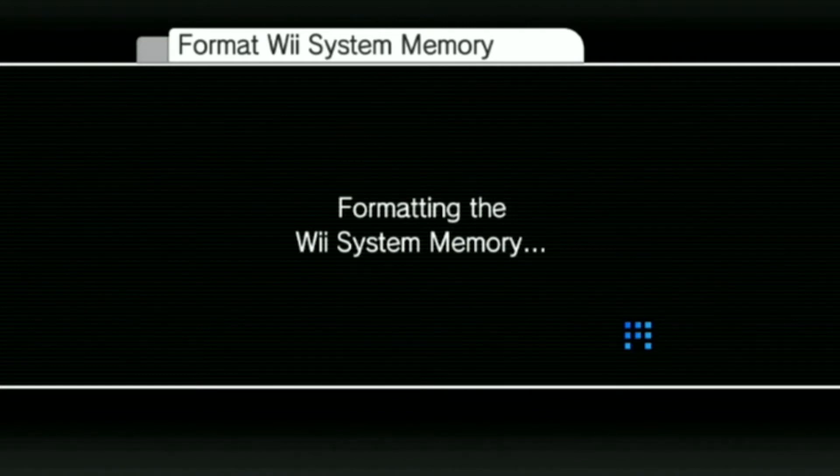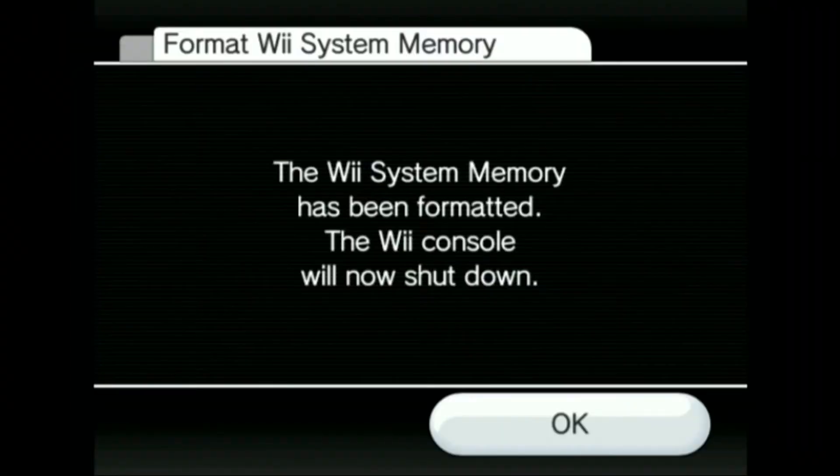You do not have to do this — this is just what I like to do since I format a lot of Wiis for these videos. If you have save data you want to keep, I'll show you the settings you'll need to change in a bit. Basically you just need to make sure the date and time are accurate and a few other things. Anyway, the Wii system memory has been formatted and the console will now shut down. Go ahead and select OK.